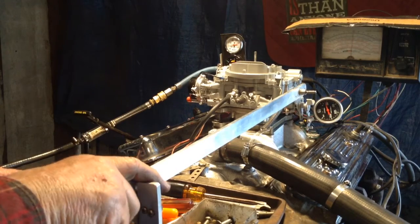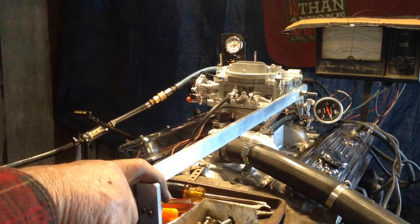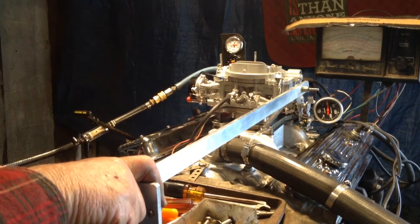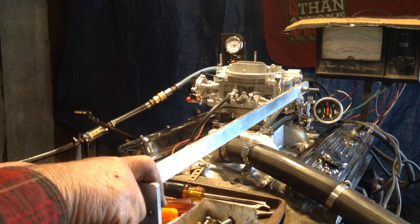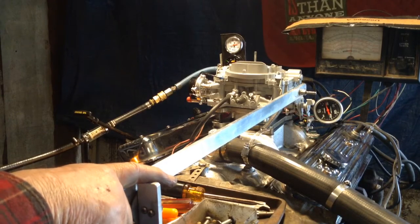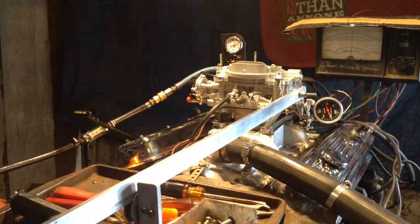Now we're going to put the rev limiter on it, we're going to see whether it'll go all the way up. She took her right off to the end there. It's getting a little noisy now because the pump came on.